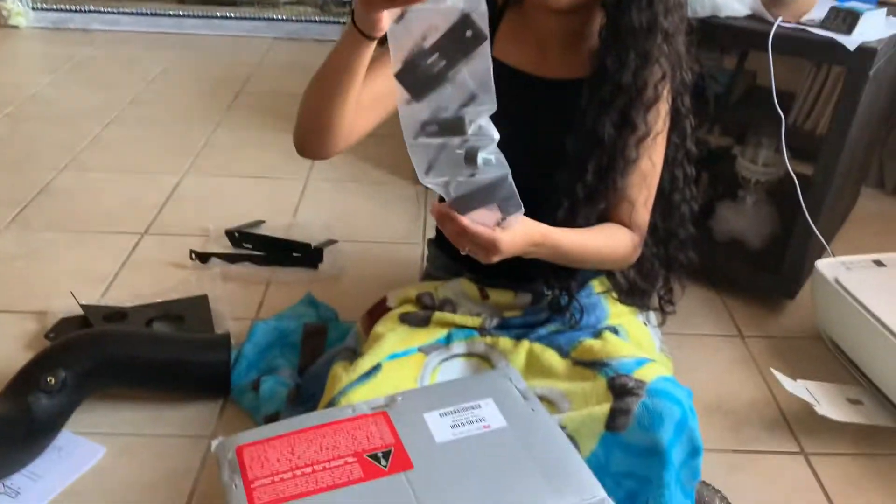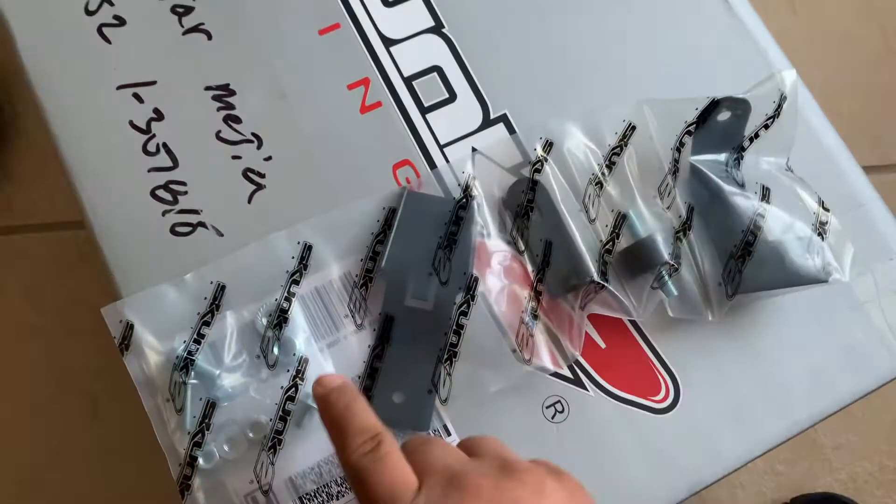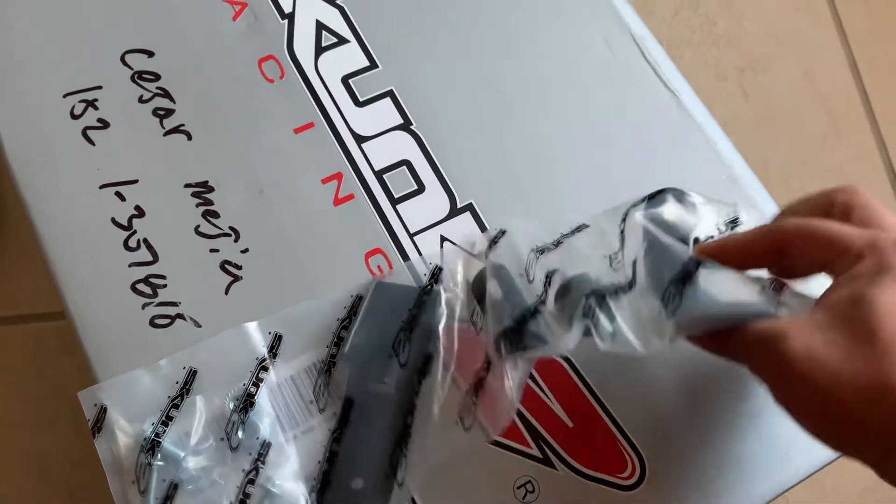We got bolts. We have bolts and a few metal pieces for the intake and the ECU I think.